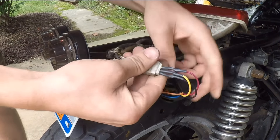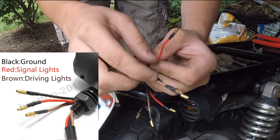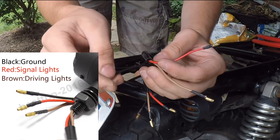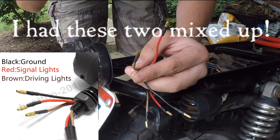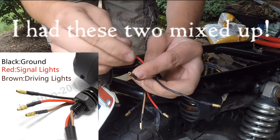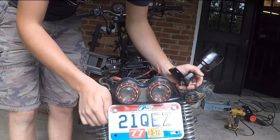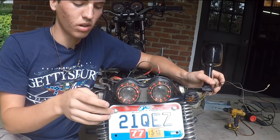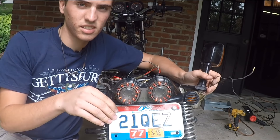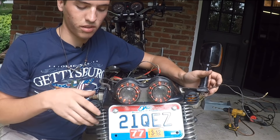The taillight's all wired up, now time to do the turn signals. With the turn signals, the black wire is ground, the brown wire is the turning light, and the red wire is the running light. I've been messing around with these wires for close to an hour and I couldn't figure out why it didn't seem to match up — it seemed like I didn't have enough wires to go with the turn signals.